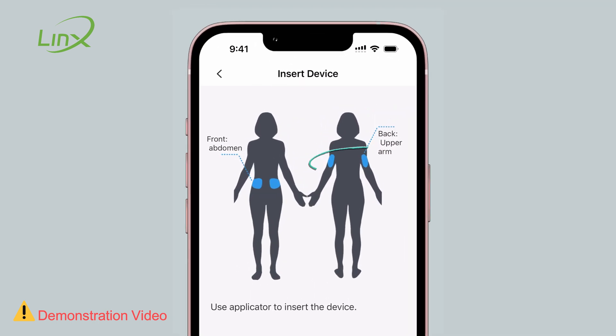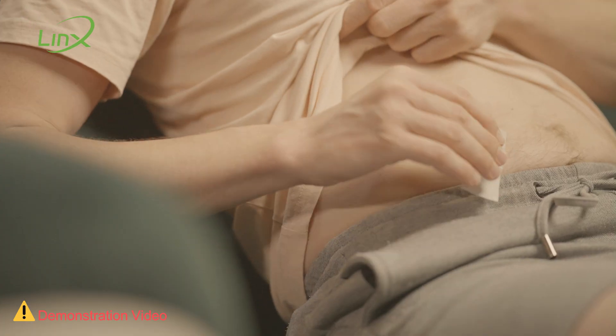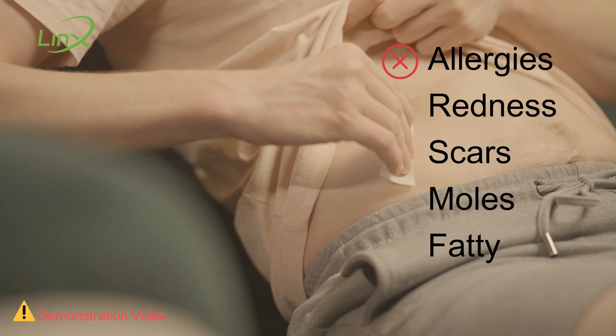Optimal sensor installation locations include the back of the upper arm or the abdomen on either side of the navel. Ensure the installation area is free from any skin issues such as allergies, redness, scars, moles, or similar concerns, and it should ideally be somewhat fatty.